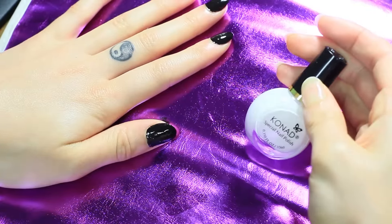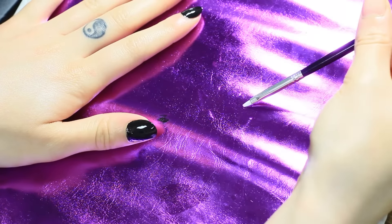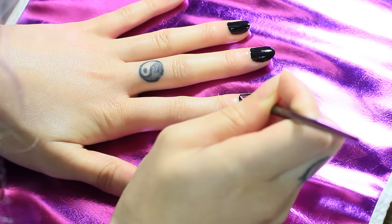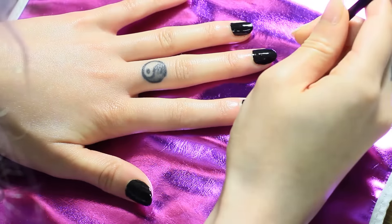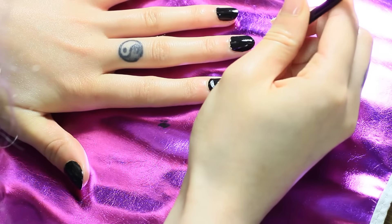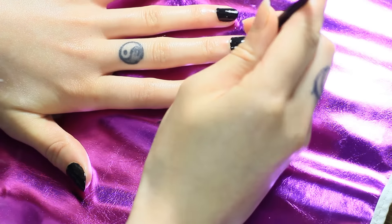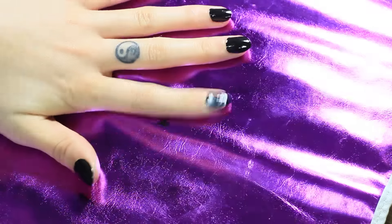I'm bringing in this white Konad nail polish and using this brush. I feel like I actually should have used a thinner brush because the lines I got were a lot thicker than in the actual photo reference. I ended up making do with what I had since I started that way — I'm one of those people who needs things to be even, so I just continued using this one instead of starting over.